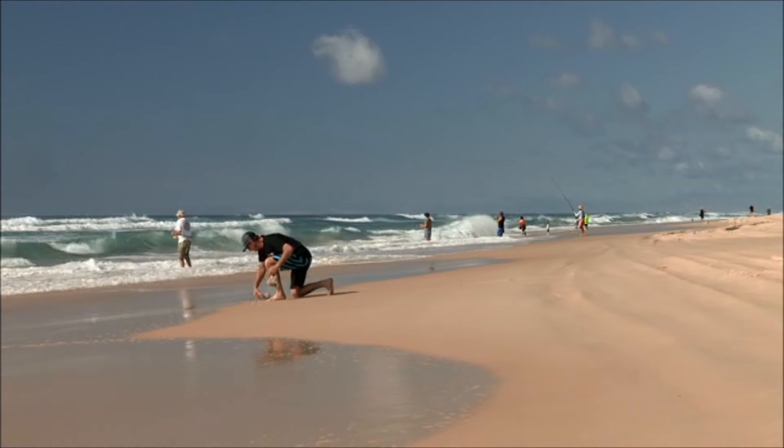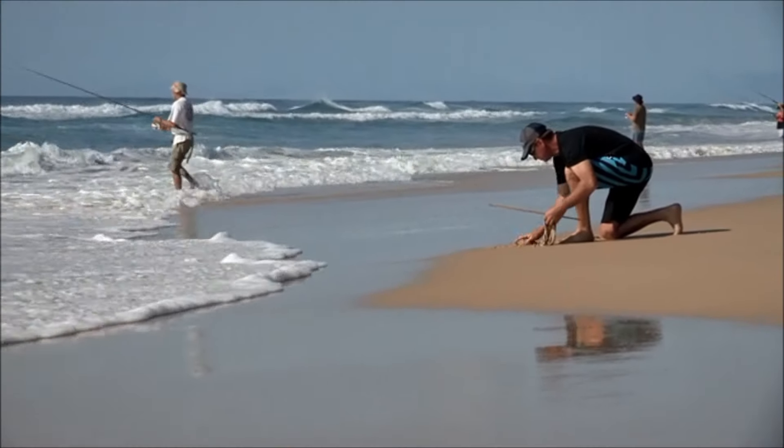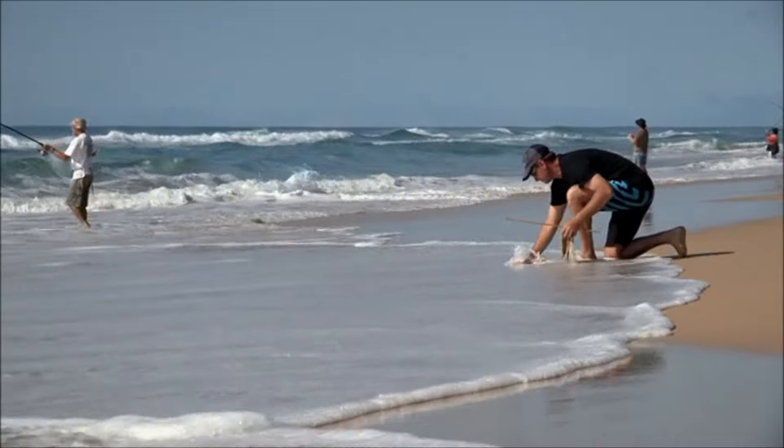Before we get started, I bury the contents of my worming bag in the sand. As the waves wash over the top, it will slowly disperse into the gutter where we're going to fish.